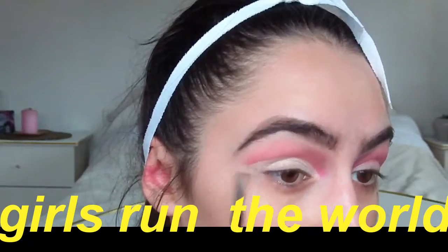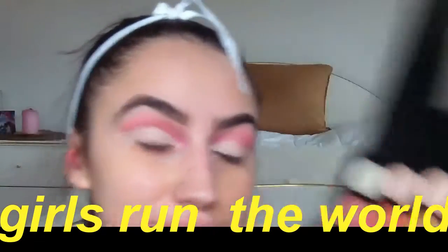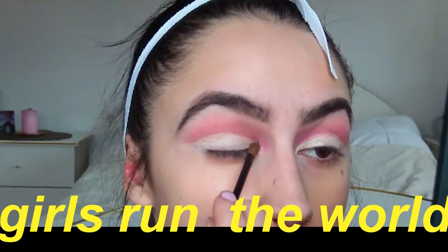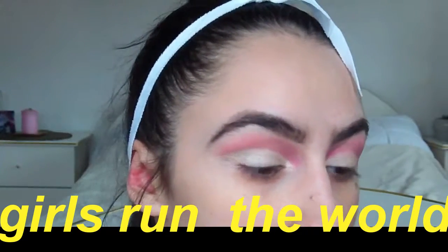I'm taking my Morphe Brushes palette again and taking this really nice kind of shimmery white with a little bit of beige, using my Maybelline brush for this. I'm just gonna apply that to set my concealer and give it a little bit of shimmer so it's not just a pure concealer — I'll do more work on that later.